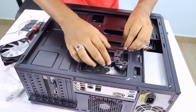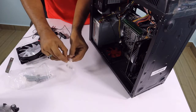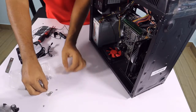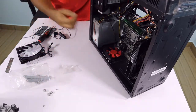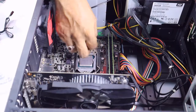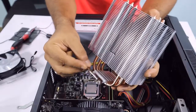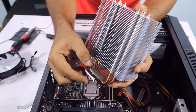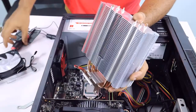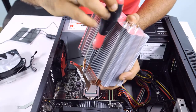We have 4 screws and 4 hex nuts. We're going to use these — we will wash the hex nut and the washer. We will put it in the backplate. We will put the screw on the screw. This screw will be connected to the other screw.